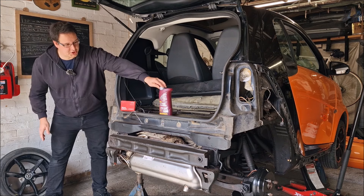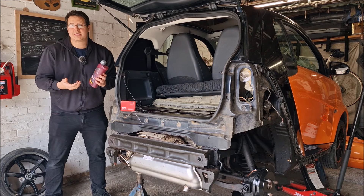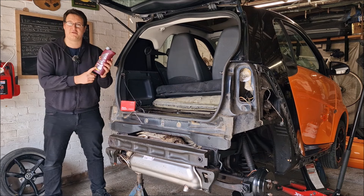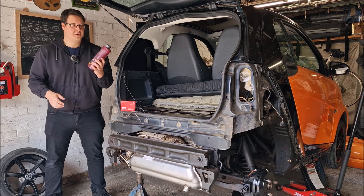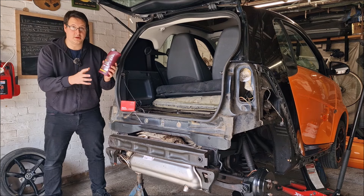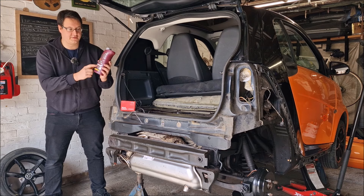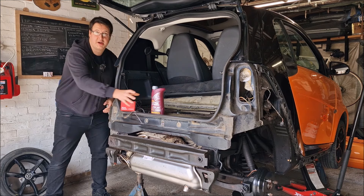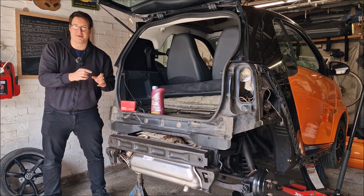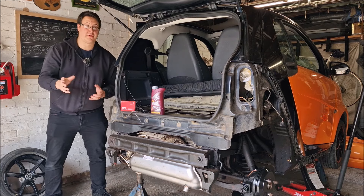Dad's been in this morning and topped up the gearbox oil. If you have a Smart 451, the gearbox oil information online is a little bit contradictory — some places say you need ATF3, some say 75W90 GL4. I can confirm from the Mercedes dealership that you need 75W90 GL4. It doesn't have to be the Mercedes stuff, but it does have to be 75W90. People telling you that you need Dexron 3 are telling you wrong.